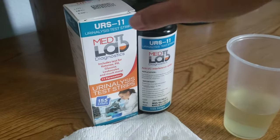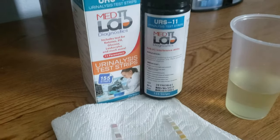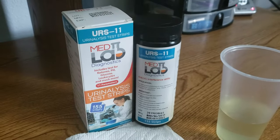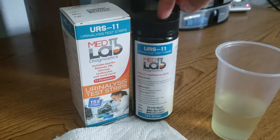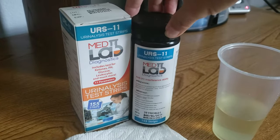Your urine test strips test for 11 different parameters. One of the first things I want to mention is that these test strips — any urine test strips, regardless of the brand — will start to go bad once you open the seal. They do start to deteriorate because they're sensitive to temperature and humidity.